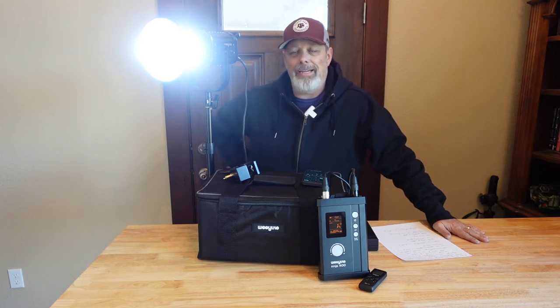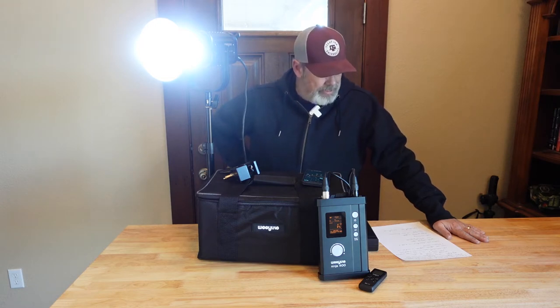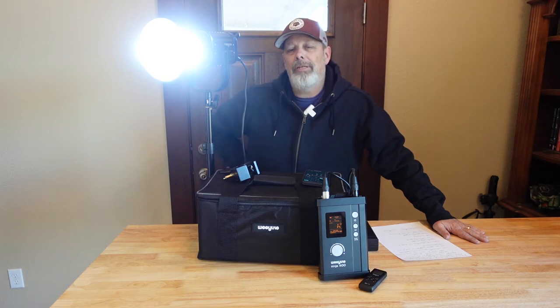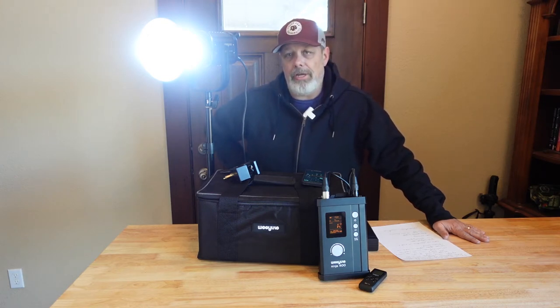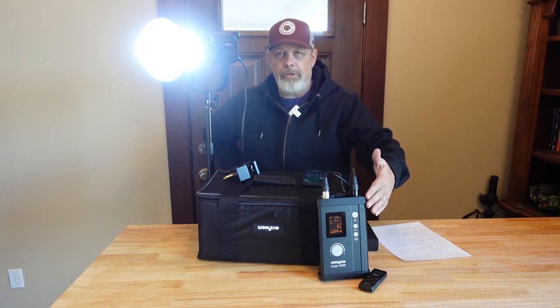I wanted to share with you some of the specs. The Ninja has an output of 150 watts and 12,750 lumens of output. It is a bi-color light, so it goes from 2,500 Kelvin to 8,500 Kelvin, so you've got a nice range there. As you can see the setup here, you have the main controller box that it comes with, where you can control the brightness and the Kelvin level.